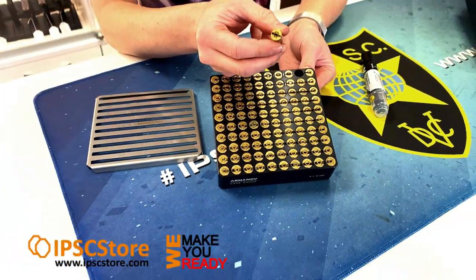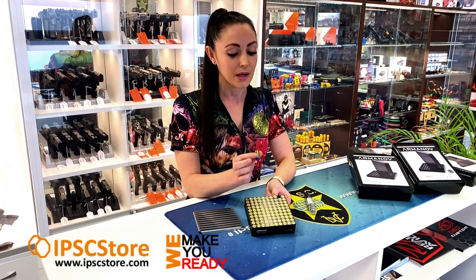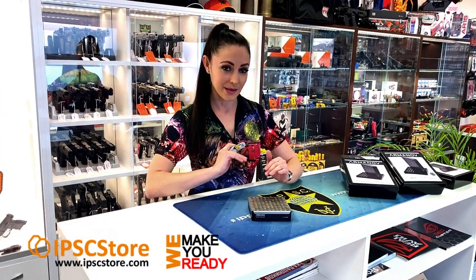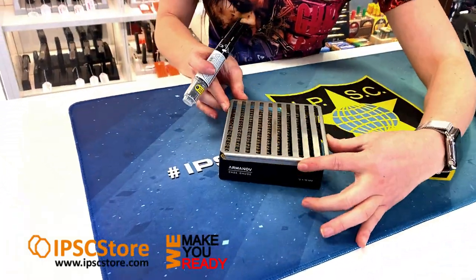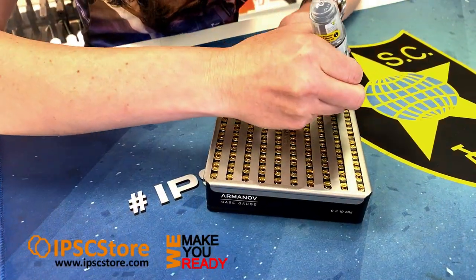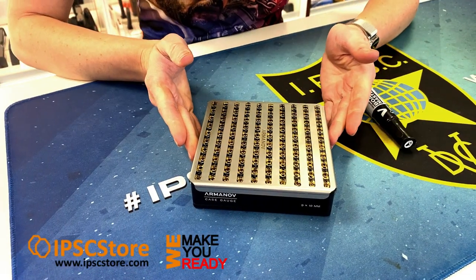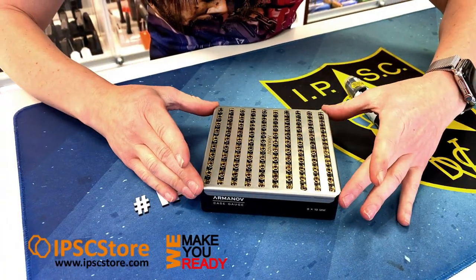You could use it for any caliber, especially for 38 Super Comp if you're wanting to reload your rounds as well, and that's them all marked. If you also want to make a cross pattern on marking your brass, it's just a simple matter of flipping the stencil and then we can start marking the brass again.